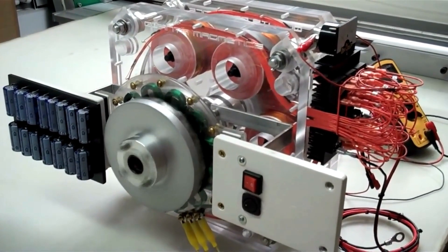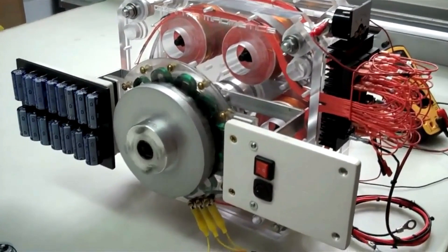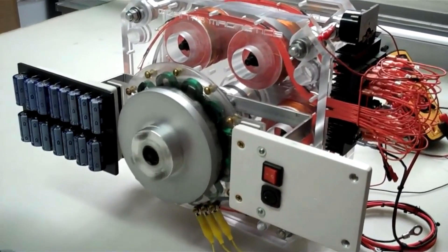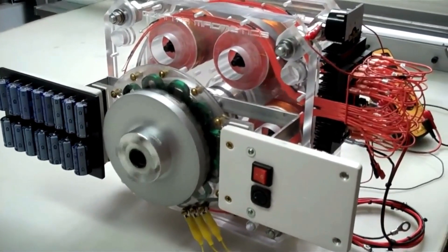Many people have asked me: what can the QC motor generator really do? What's the peak output of this device? Can I run things in my home? Will it help me get off the grid? All these are the right questions.